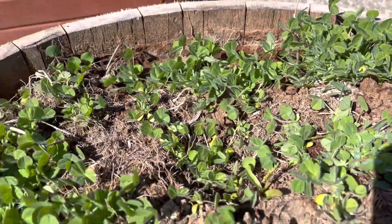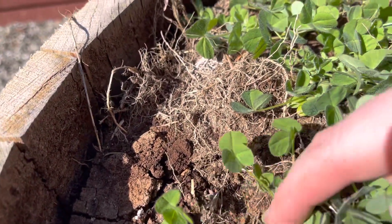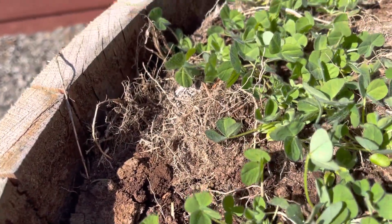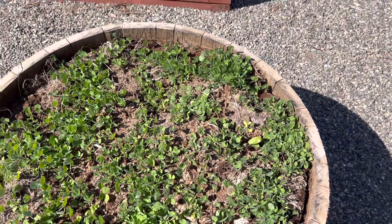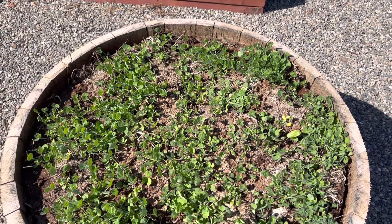Smooth on one side and serrated on another, and a little baby one coming up. So I've got three of my four coming up. This fourth one was not really an intended one — it's like a tiny little sliver — so if it comes up I'll be pleasantly surprised, but no sign yet. But that is what baby horseradish just coming up out of the ground looks like.